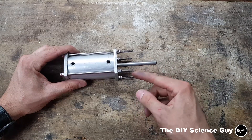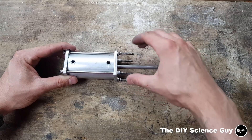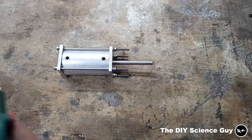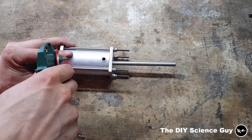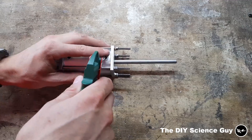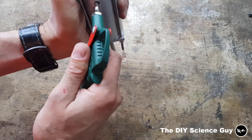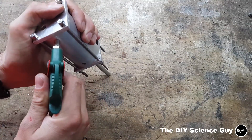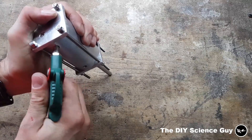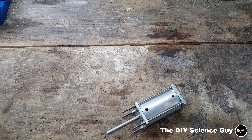I left these rods a lot longer than they need to be because I'm going to fix this cylinder to the frame of the steam engine with these rods, and since I'm not really sure what I'm going to do there, I left them a little longer — later I'll cut them to the right length. Let's do a little test; it's not an ideal situation because it will leak here, so I'll blow some compressed air in it. It's pretty strong.